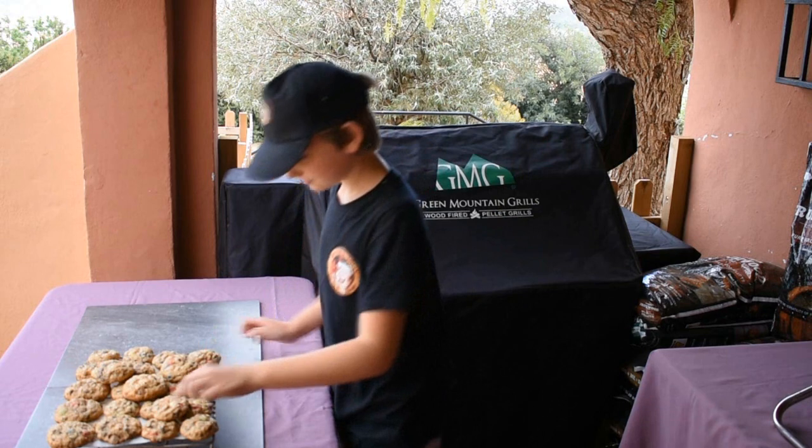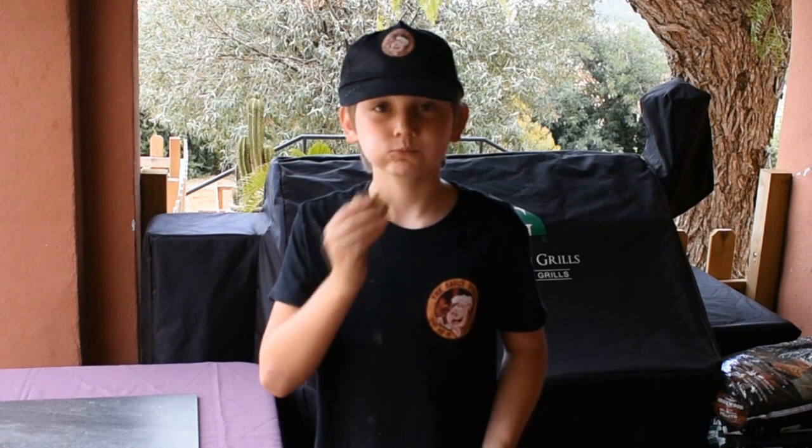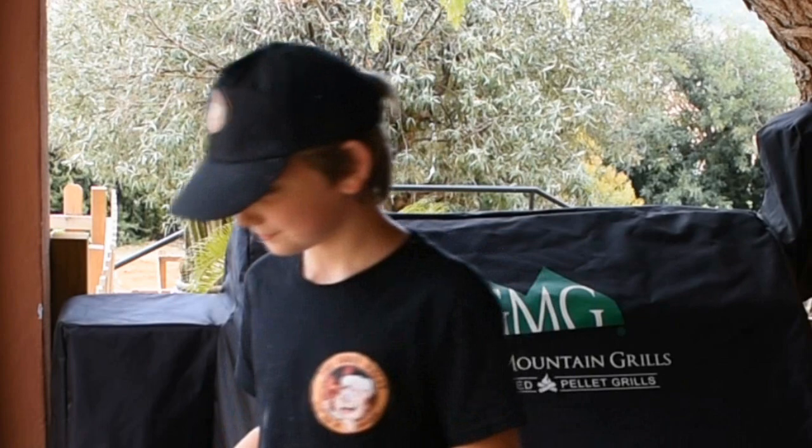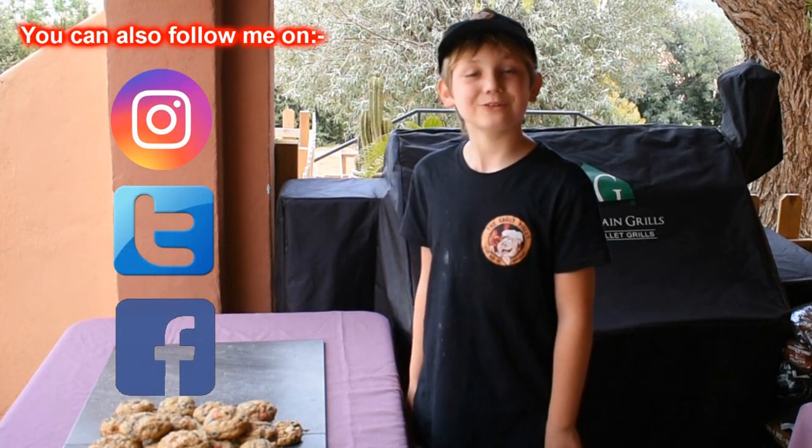Now they've had a chance to get cooled, let's give it a try. They're gooey, they're chewy, they're choco, they're fruity and they're cookies. These are my very own chocolate fruity cookies. That's all from me, the Saucy Piglet. I'll see you next time in my outdoor kitchen.